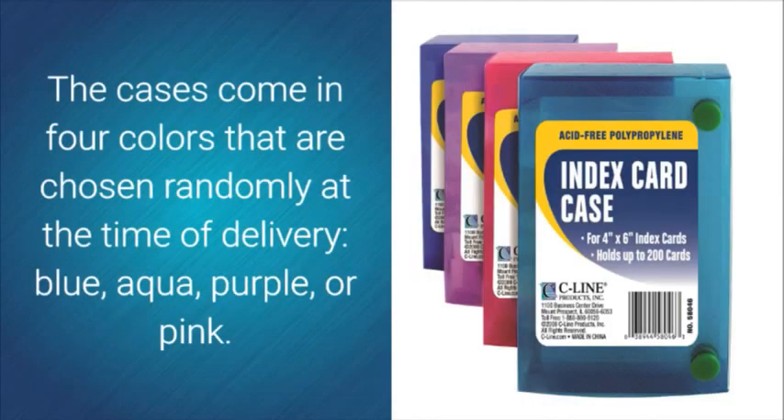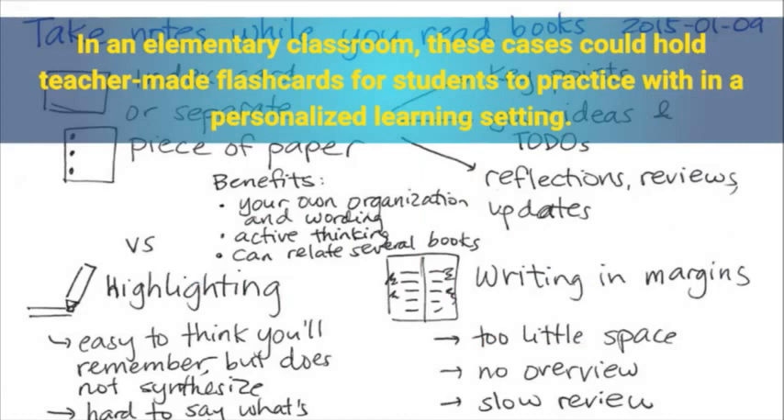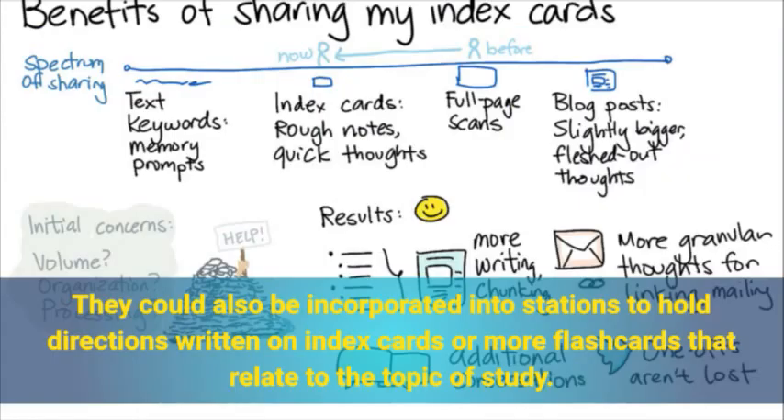The cases come in 4 colors that are chosen randomly at the time of delivery: blue, aqua, purple, or pink. In an elementary classroom, these cases could hold teacher-made flashcards for students to practice with in a personalized learning setting. They could also be incorporated into stations to hold directions written on index cards or more flashcards that relate to the topic of study.